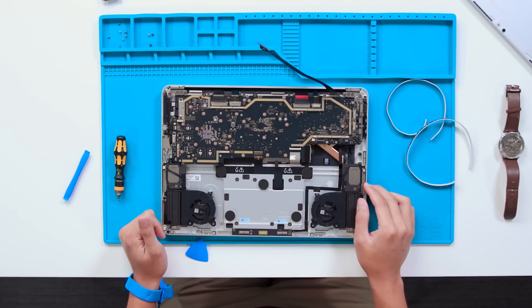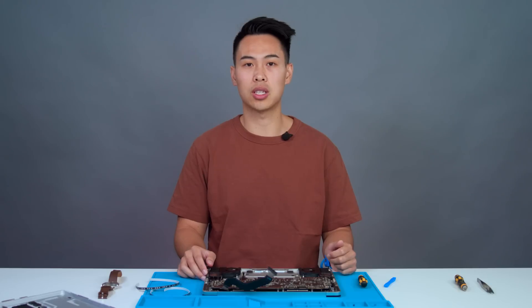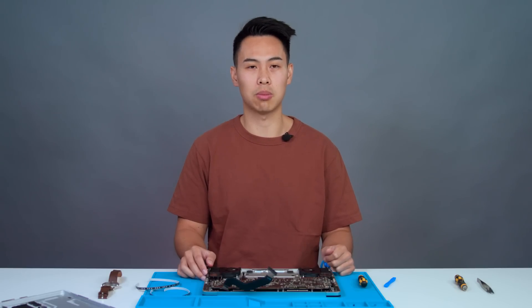Since we now have access to the many replaceable internal components of the device, we can easily repair a variety of different components depending on what you need. Early in the mechanical design phases, we made it a priority to enable repair for issues we saw that most often impacted your experience. We also wanted to make that repair process as easy as possible so you could get back to enjoying your device as soon as possible. Big thanks to the great work done by the various teams to make this a reality.